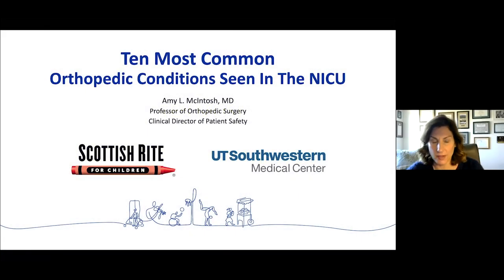Hi, I'm Amy McIntosh. I'm one of the pediatric orthopedic surgeons here. It's a pleasure to be giving this talk today, and I am responsible for talking about the 10 most common orthopedic conditions that we're consulted to the NICU for, and I'll be happy to take questions at the end.